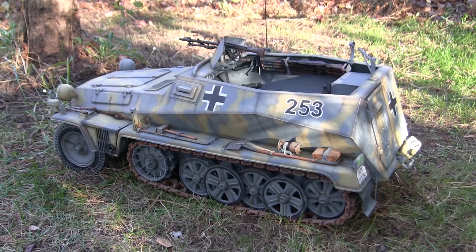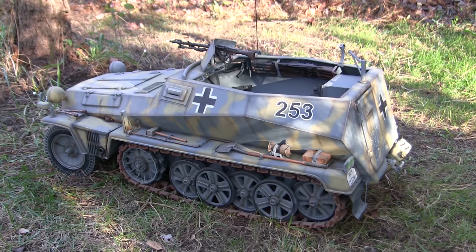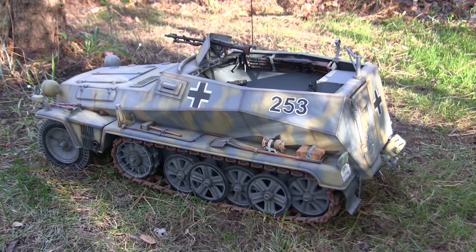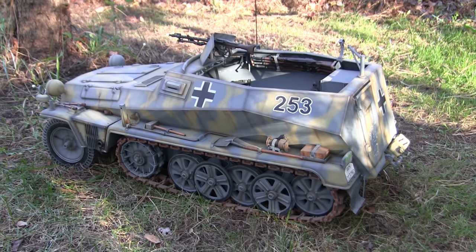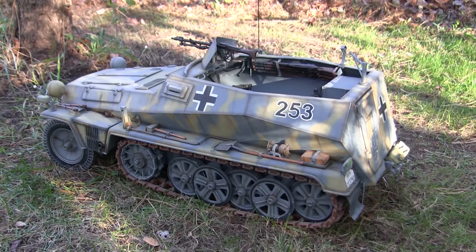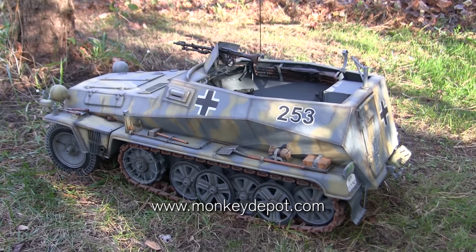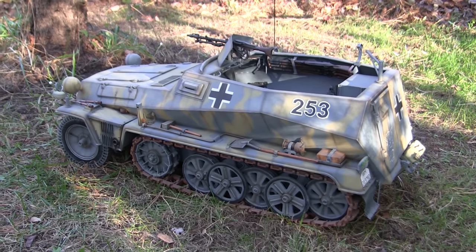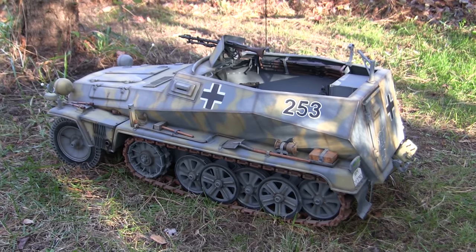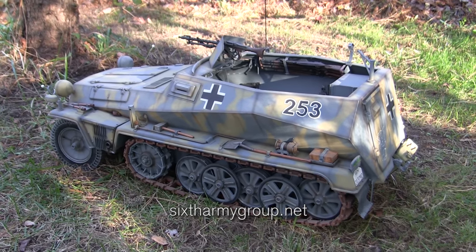If anyone is interested in tracking down one of these kits, they were fairly prolific and are a lot easier to find compared to some of the other 1:6 scale model offerings on my video listings. These kits can only be found on the internet, with a good chance of scoring one from eBay, from online 1:6 scale retailers like Monkey Depot, or by signing up to 1:6 scale armor modeling communities. The biggest and best one is 6th Scale Army Group. All links are listed below in the video.